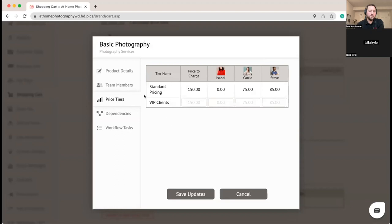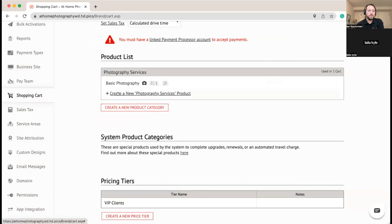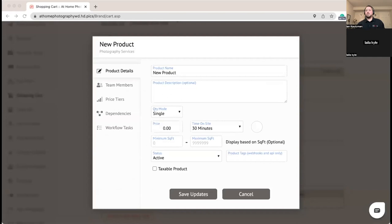Now we touch on price tiers. For the Basic package, since the price is already so low, we're not going to take any price difference for VIP clients. We'll cover product dependencies further in the process. We'll enable the Order Review and Delivery workflow task — this is an order-level workflow task. You can also have product-level workflow tasks attached only to specific products. Since this is order scope it gets added once regardless of how many products it's enabled for.